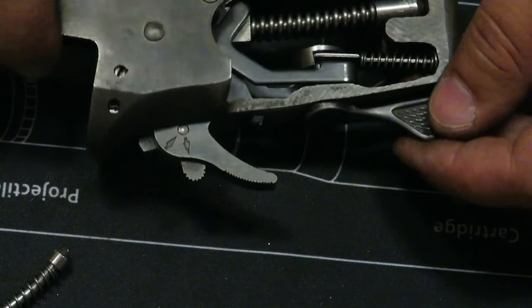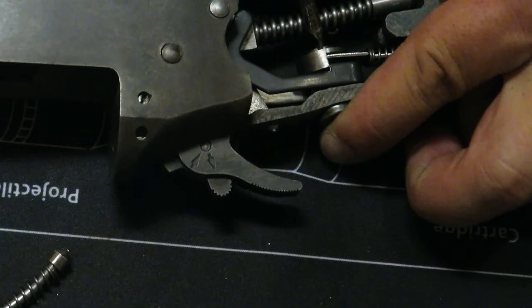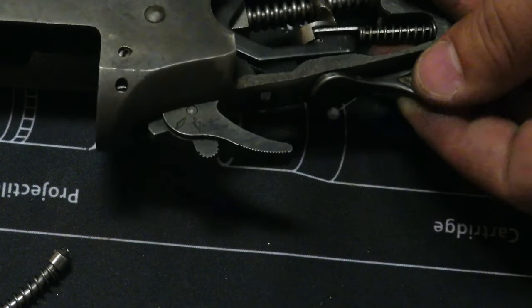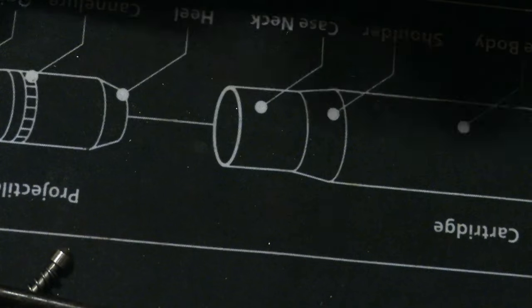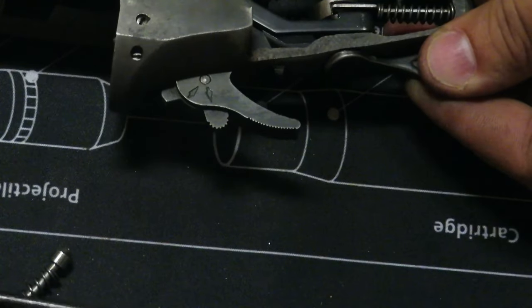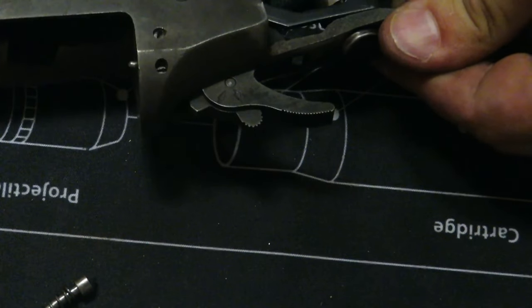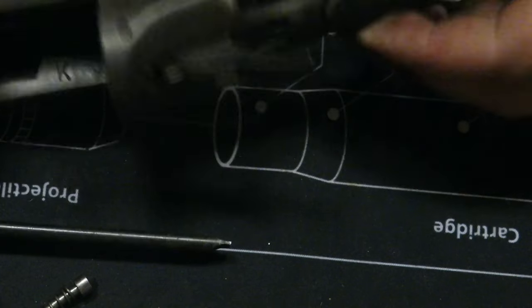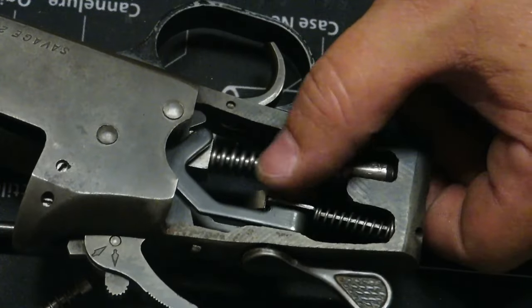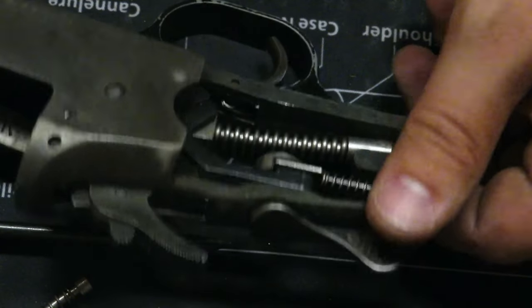Now I need to square up my lever so it's in the middle of my handle here and these are square with it, just like so. Tighten that back down. It's going to have a little bit of pressure on this side because we haven't put the second spring in there yet, but that's normal.